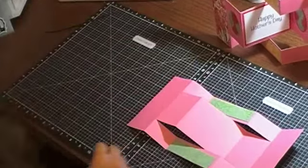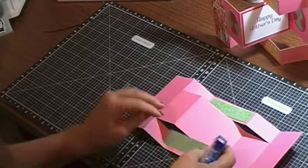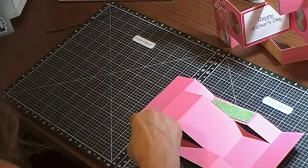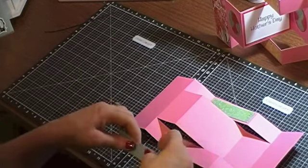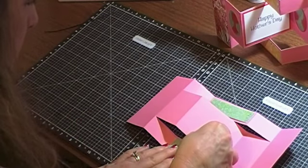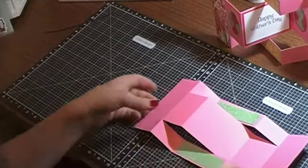These are going to go in the middle right here. Again they are one inch by three and three-quarter long, so I am going to glue these down and just put them right here on the longest part.